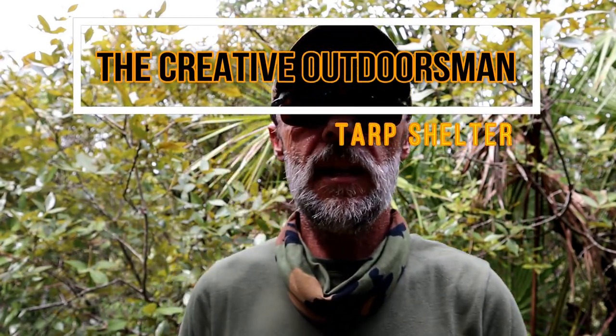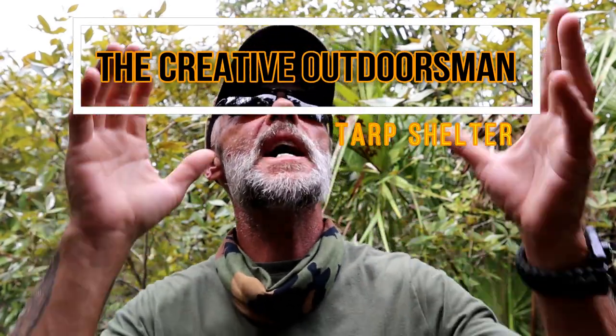Howdy gang, Trailblazer Tim here again. Today we are out in the forest. We're trying to buy our time between these showers and all the rain that we've had here recently in Florida. I'm going to show you how to make one of my favorite little tarp shelters called the plow point.